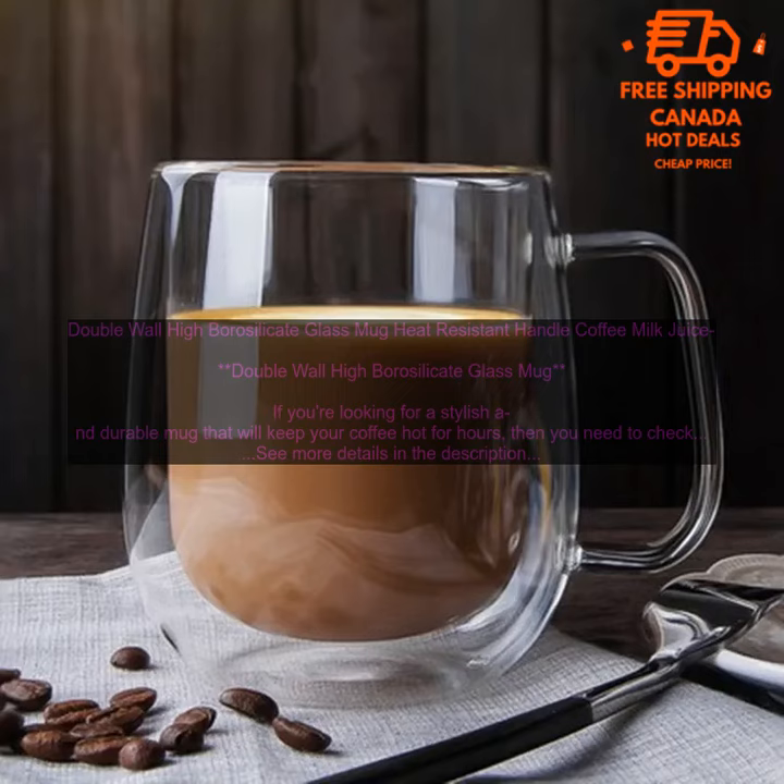Cons: Can Be a Bit Expensive. Some People Find the Handle to Be Too Small.